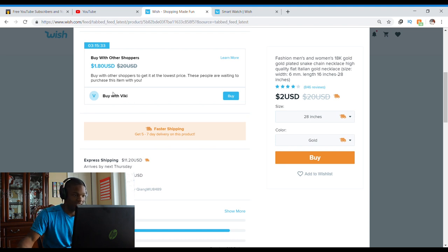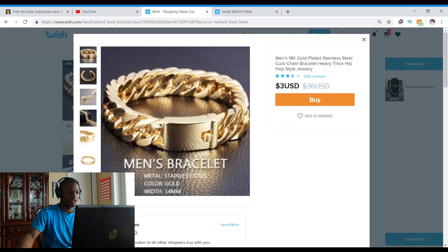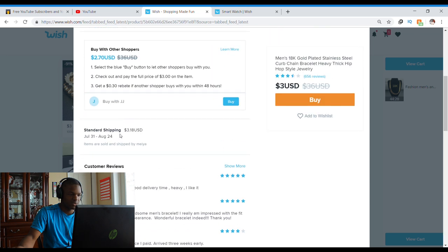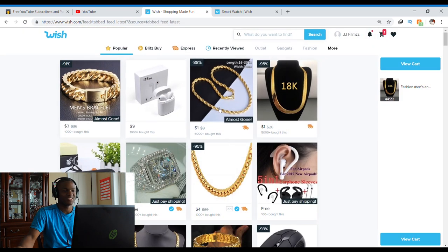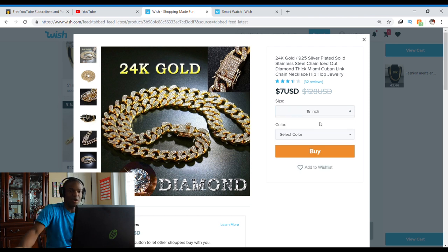I'm going to buy it with Vicky for $1.80 — thanks Vicky for the 20 cents off. We're also going to go for this moon's bracelet, a Cuban link style for $3. We're also looking at a 24K Cuban link — 925 silver plated solid stainless steel, iced out diamond thick Miami Cuban link chain necklace, hip hop jewelry.